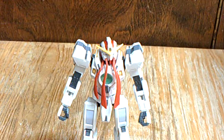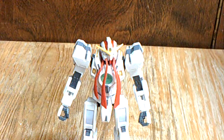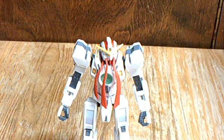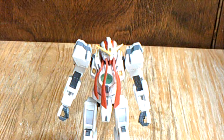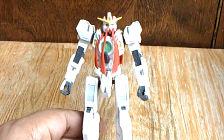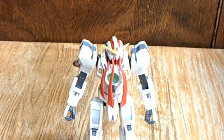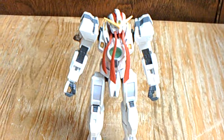Hey everybody, it's me again. When I did my big birthday bash, which consisted of buying all the 1/144 scale first season Gundam 00 kits — the Gundams — I forgot to get the Natalee. So after that I went to Image Anime and I bought this kit for 17 bucks.